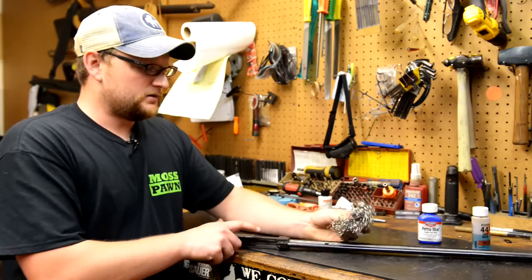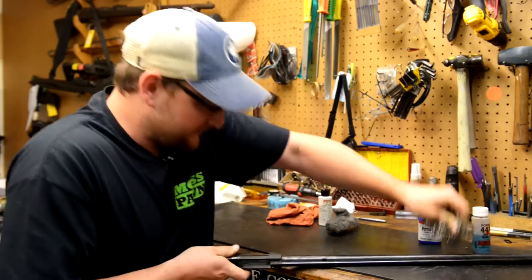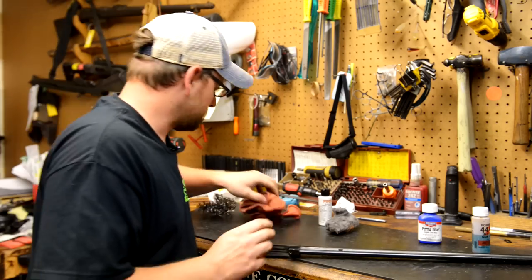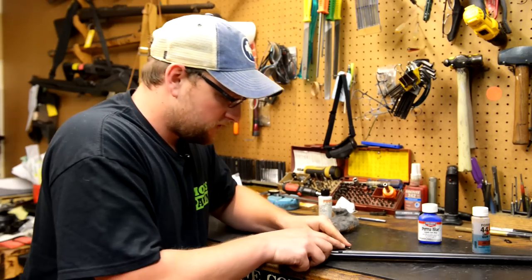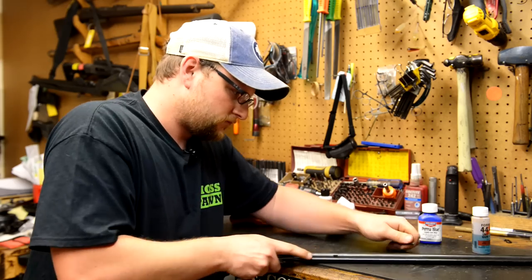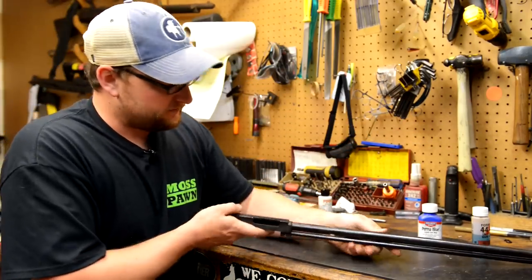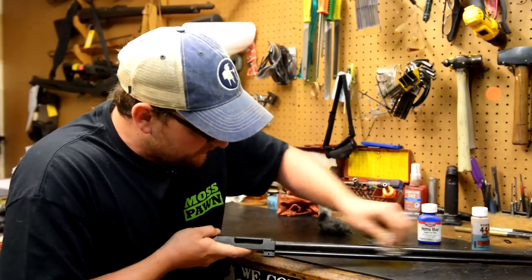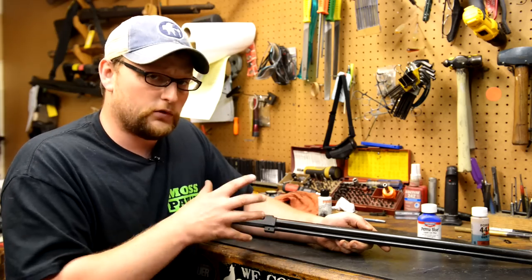I've got some coarse pot scrubber. We're going to go ahead and scratch this bluing up a little bit. It's actually just brightening it up. I might have to grab something to actually scratch it with — let's grab a punch here. Alright, so we've got here a pretty good example of a couple of scratches that you might see on a firearm when it comes in the door. We're going to touch these scratches up with some bluing compound.